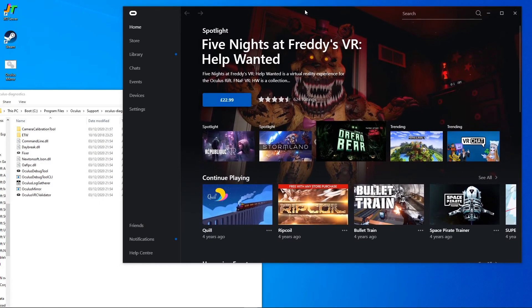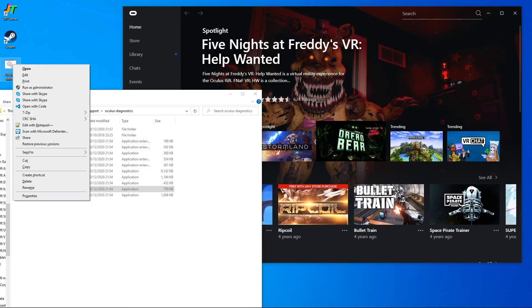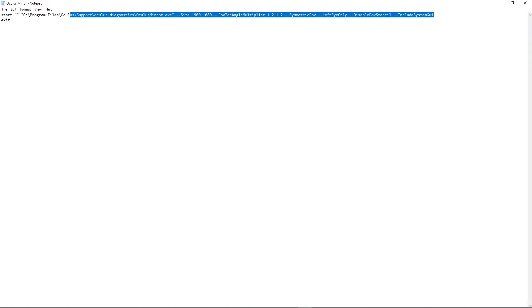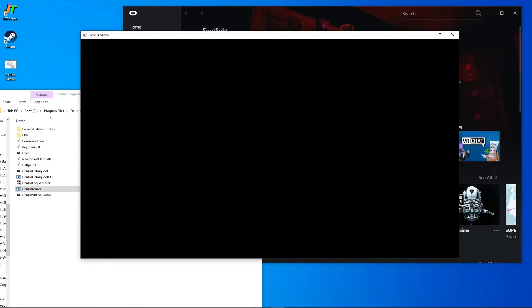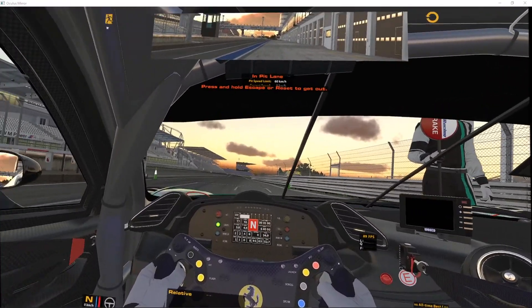To use this we're targeting Oculus tools. I've got Oculus running and I go to the diagnostic area which is under the support folder, and I can use the Oculus Mirror to do this. I've got a bat file that auto-runs Oculus Mirror with some of the settings I want, but equally you can just double-click Oculus Mirror and it will load a window. This mirror is basically showing everything that the headset is showing.